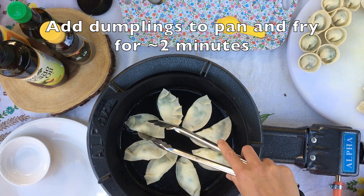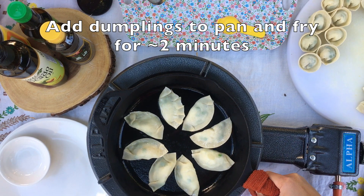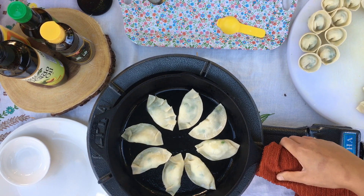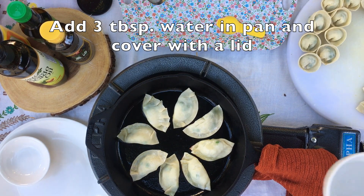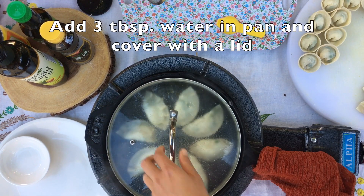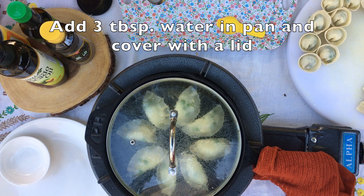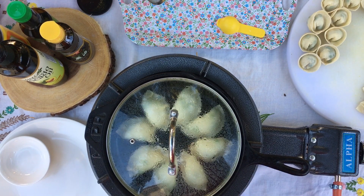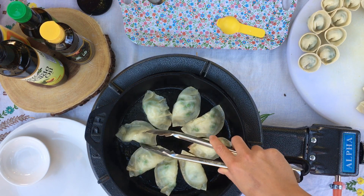Once you've arranged your dumplings, let them fry in the pan for about two minutes so that they can get a nice crispy edge. Next, add about three tablespoons of water to the pan and then cover it with a lid. This will steam the dumplings and help cook the rest of the dumpling. Now remove the lid and let the dumplings cook for about one more minute before transferring to a plate.